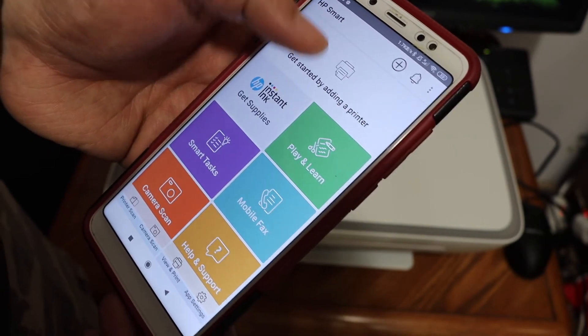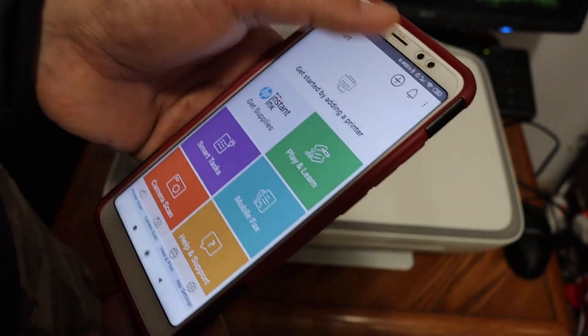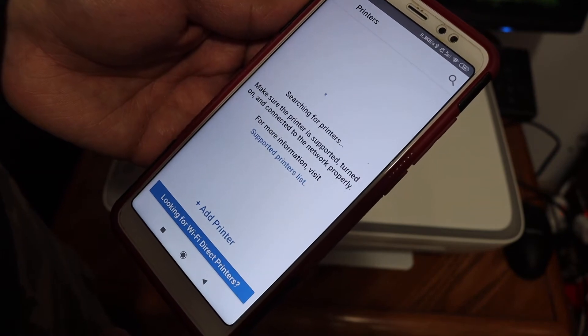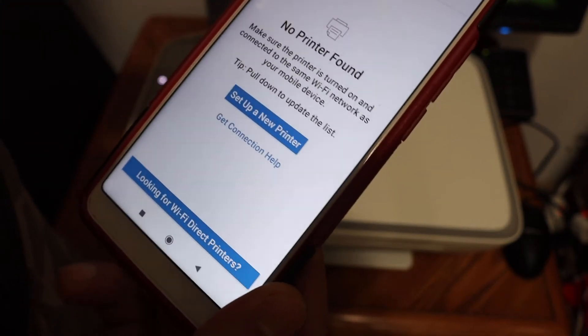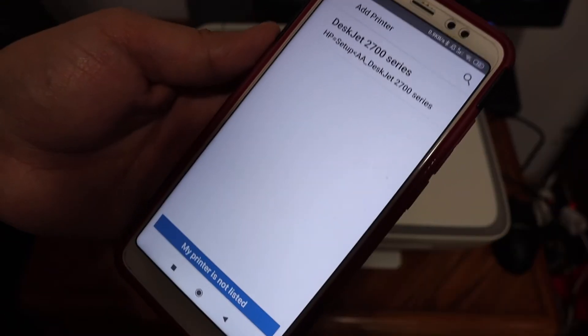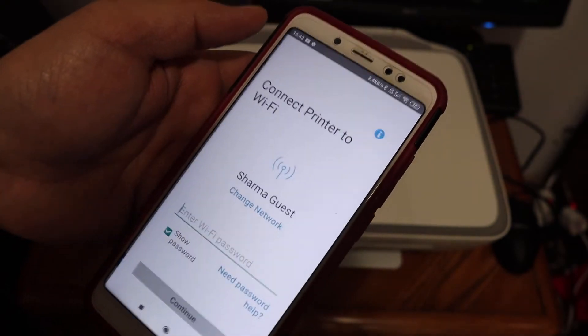Open the HP Smart app and you will see the 'Get Started by Adding a Printer' button, or the plus button — just click it once and it will search for available printers. You will see 'No Printer Found,' so click on 'Setup a New Printer' and it will show the HP DeskJet 2700 series printer at the top. Click on that.